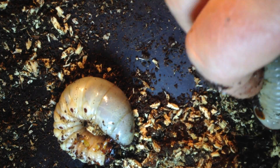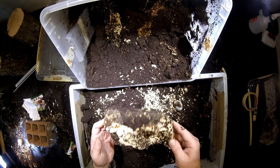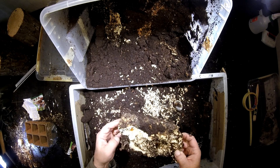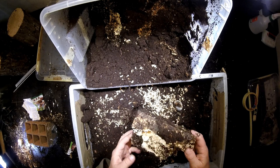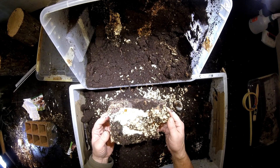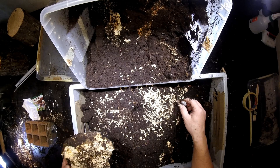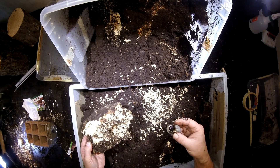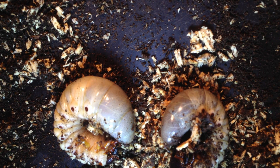Bigger than the other one here. And in the middle of this chewed-up piece of wood, they sit. It's pretty close to the picture we had in the last videos with Xylotropes. They also chewed themselves into these white rotten wood blocks and then they pupate inside here. Let's see whether we find the same situation here.